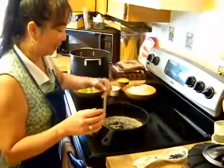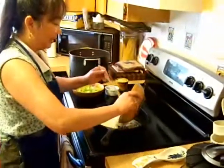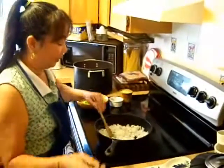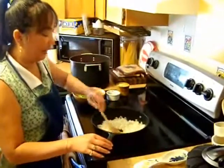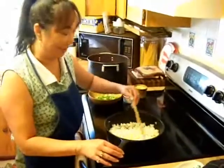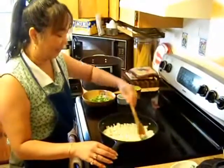We'll get that going just a little bit, and then I'm going to go ahead and add my onions. For five pounds of tomatoes, you really do need quite a few onions. We're just not going to cook them all the way through — what we're doing is fusing the flavors together.